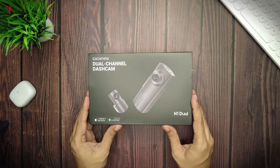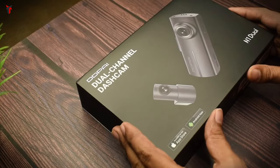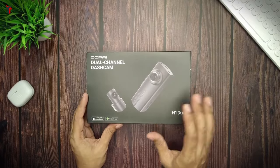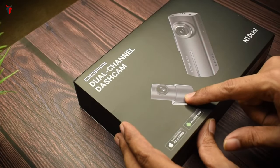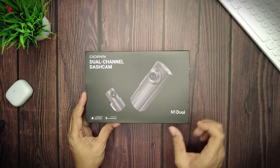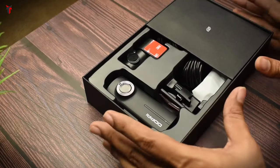Here is the box pack of the newly released DDPI N1 dual channel dash camera. DDPI has made a really large box this time and they have made sure that the customers feel they are getting a very premium dash cam. At the front you have pictures of the front dash cam and the rear dash cam, and they have specifically said that the DDPI app is available on the Apple App Store and the Google Play Store as well.